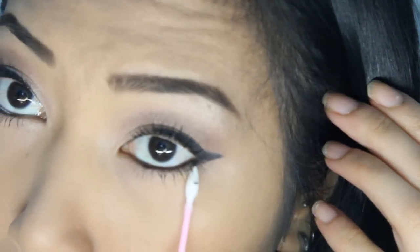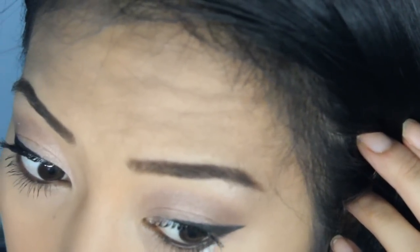Now lining up my eyes with Urban Decay eyeliner. And as you can see, I am not perfect at all. Just cleaning it up with a Q-tip.